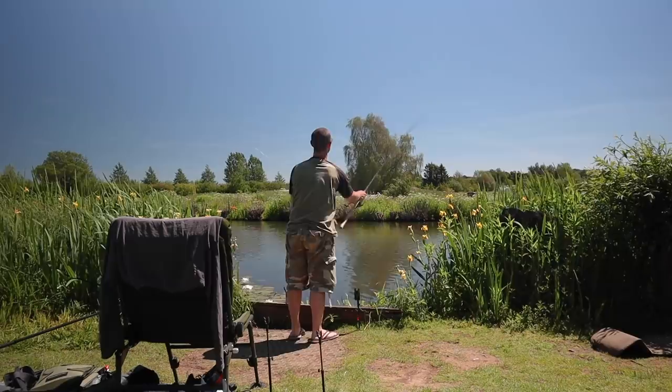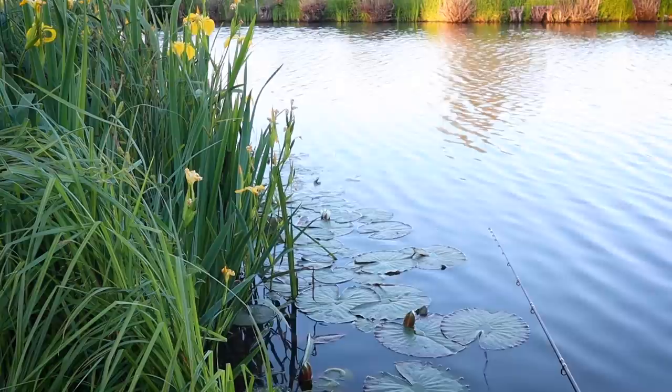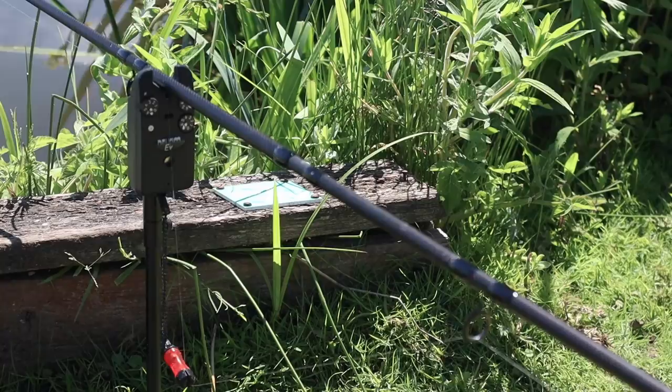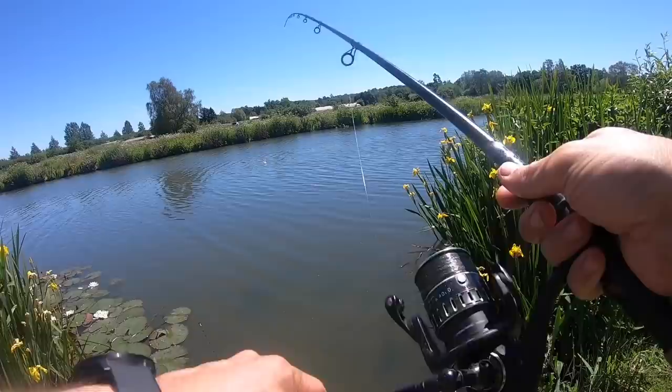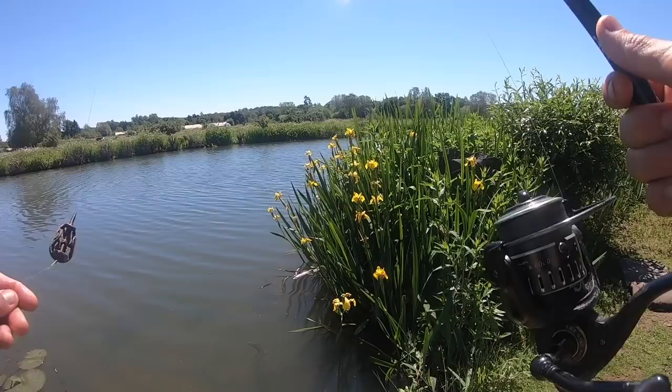The lake looks absolutely stunning in the sunshine today. It's three and a half acres in size - a mixed fishery with roach and rudd and some other species. It's got some really decent tench, but we're here for the specimen crucian carp. I tried it on the far bank and it's not happening. I've seen a lot of fish rising in the middle, so I'm going to wrap up about four or five rod lengths and just try out there.